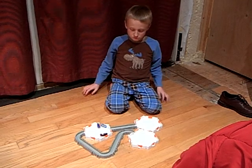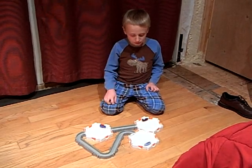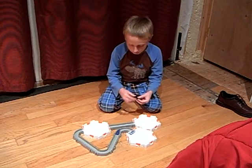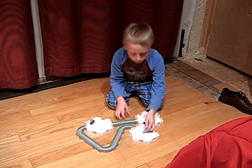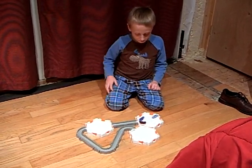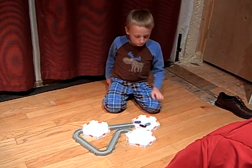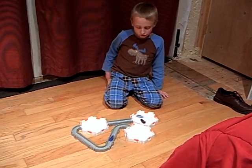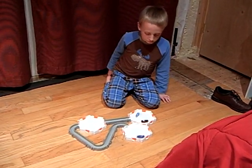This Hexbug track I made with the Hexbug habitat — it comes with these two bugs, and you could get another one, so you have three Hexbugs with your Hexbug habitat if you want more. But you have to go buy them at Toys R Us or Radio Shack. I bought this at Toys R Us and it was only $32.99.